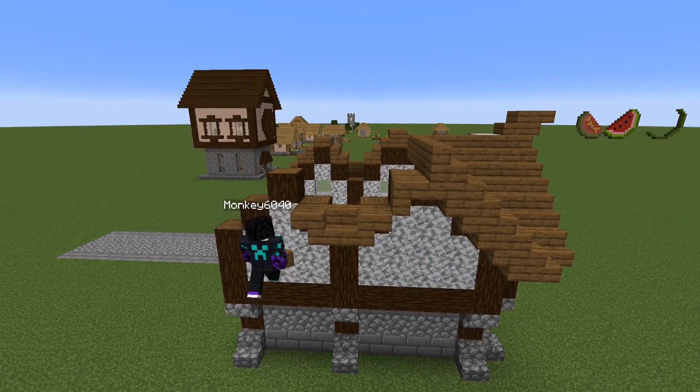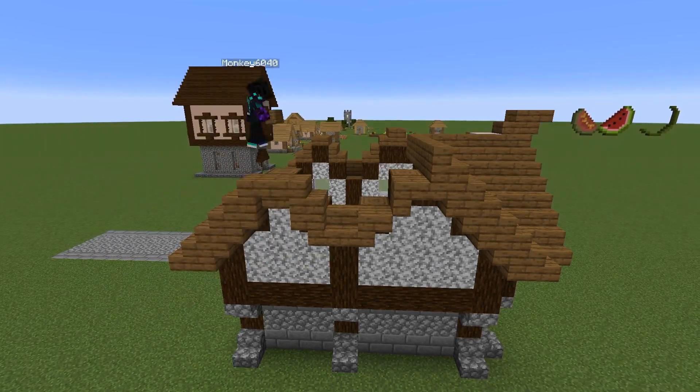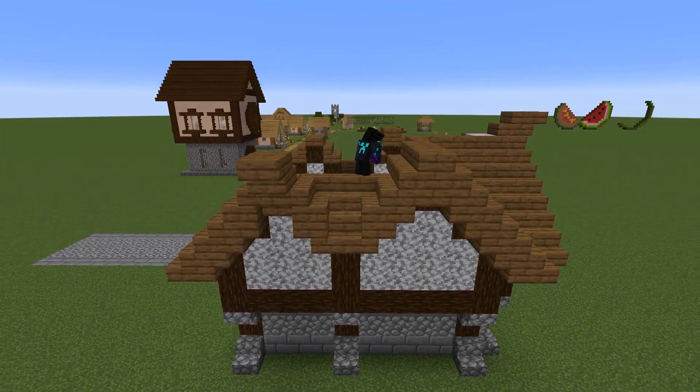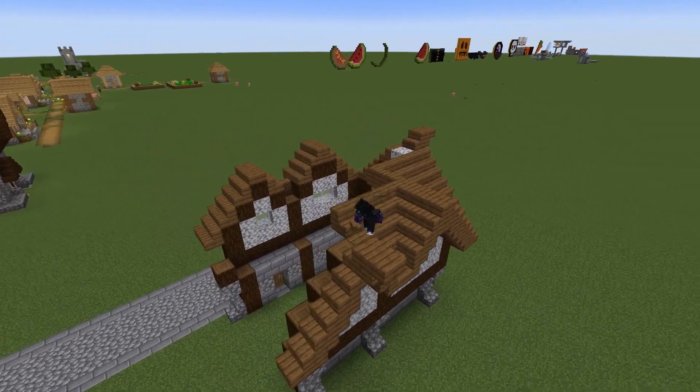For this side we're going to work our way up and come across, then add this nice little spike at the side — that little bit that comes out in more rustic Viking, or Nordic homes to be precise.